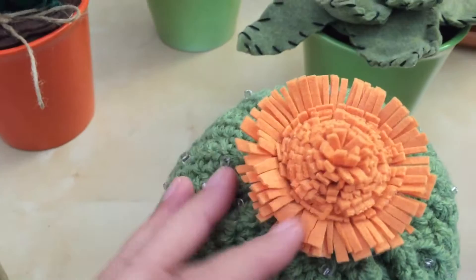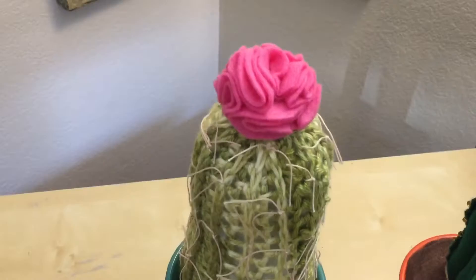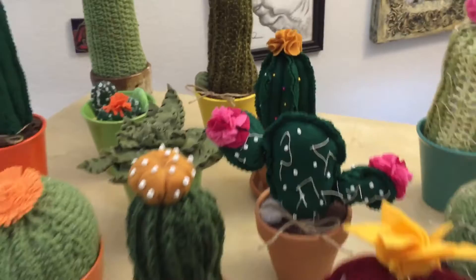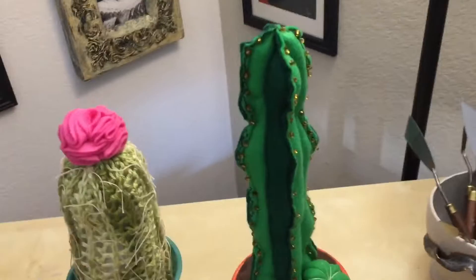I really try to make the flowers unique because cacti have such beautiful flowers. With yarn and felt you can just go crazy with the colors. If you knit or if you're a creative person — and if you're not, give it a go, maybe you'll enjoy it.